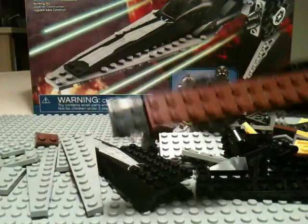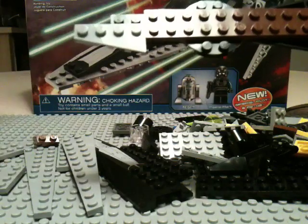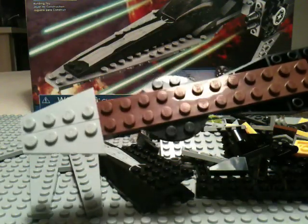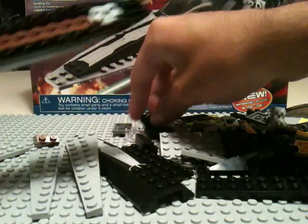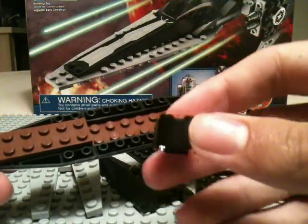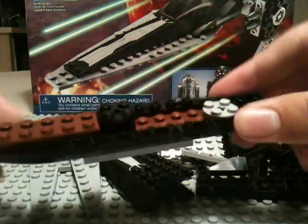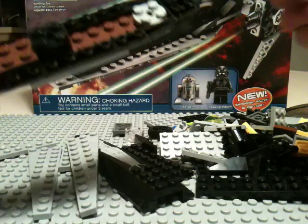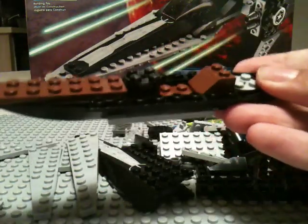Now we're going to take this triangle piece — this plate triangle plate — and its inverse plate, and put it like that. We're going to go more towards the middle, so we're going to take this black circle brick, 2x2, and put it right there, along with a 2x2 triangle piece. It's going to go right here — that's going to be the seat.